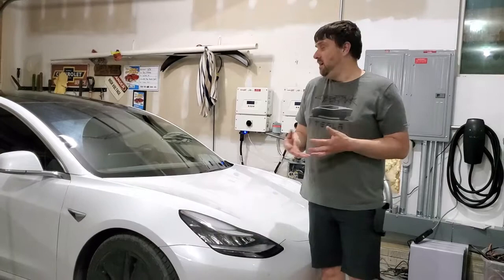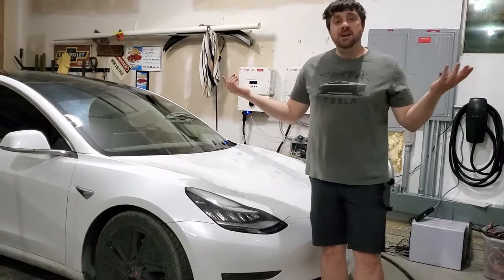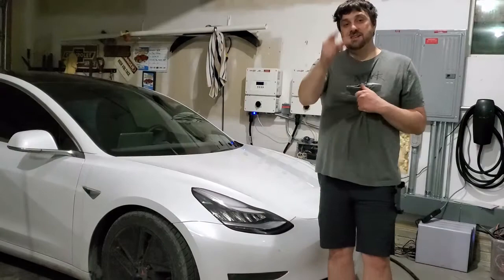A few more videos to add to this. My 11-year-old daughter is doing the video filming, so please don't bash this video. Have a great day, and Tesla on.